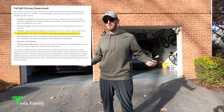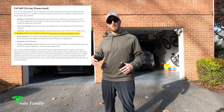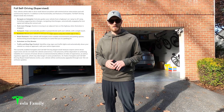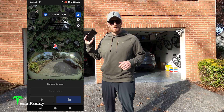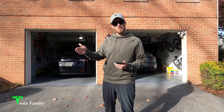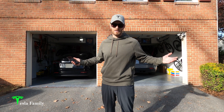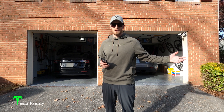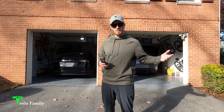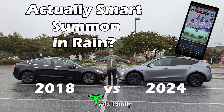What is Summon, you ask? Well, Summon is a feature that you get when you either subscribe to or buy out the full self-driving package. What you can do is use the Tesla app to either back your car out of the garage or push your car back into the garage without even having a driver in it. There's been a lot of updates to Summon since it first came out a couple of years ago. Most recently, there's actually Smart Summon, or ASS. Check out that video linked above where I test out ASS in a shopping center nearby.